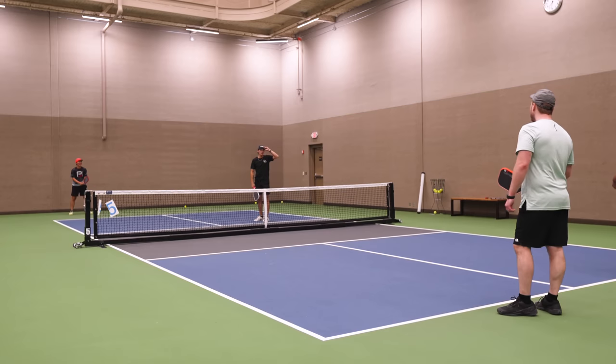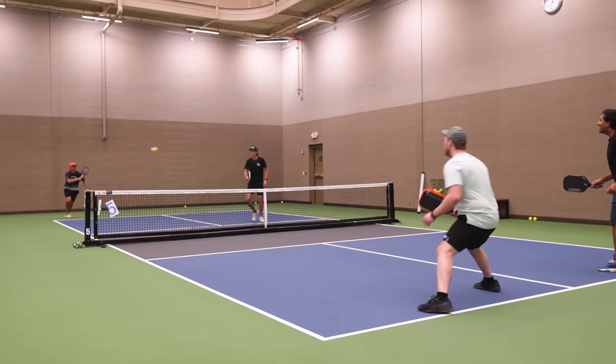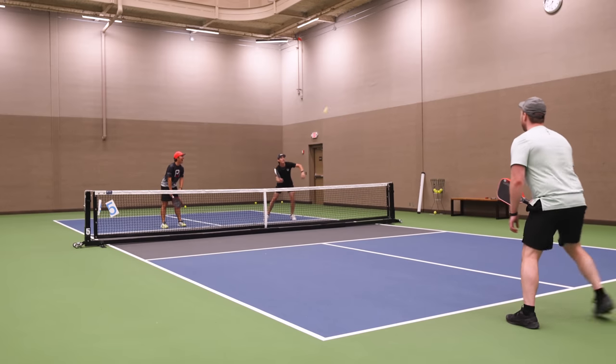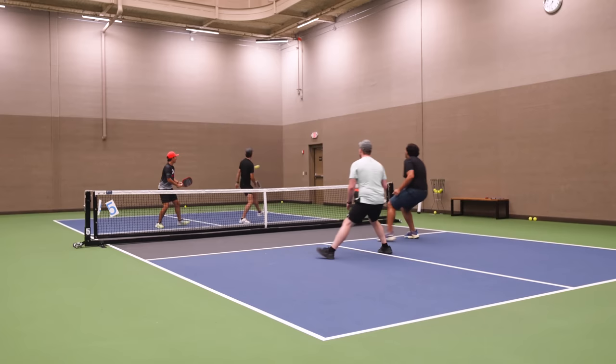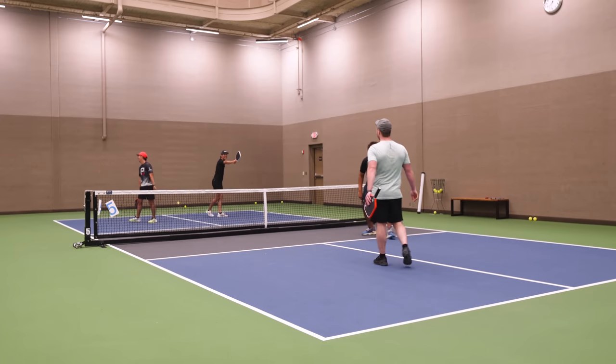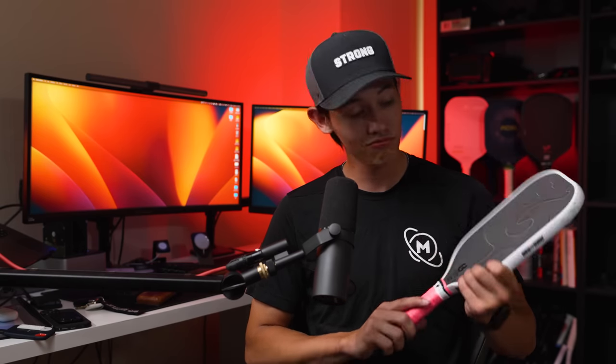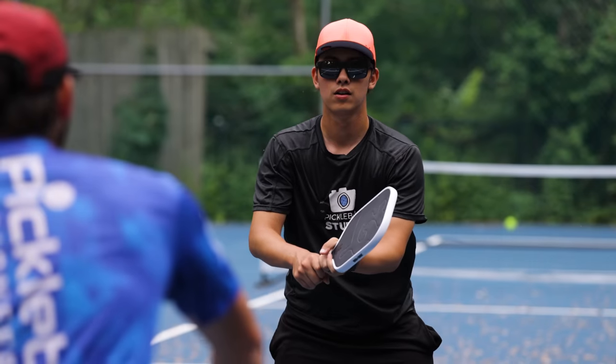To close this out — I think it's an awesome paddle, especially for the price. I also used to use a Carbon 1x, which this is basically exactly the same as, but way cheaper. If you're trying to save some money, I highly, highly recommend the Filth. It is, in my opinion, just as good if not better than the Carbon 1x, and it looks pretty cool. Overall, thumbs up to the Filth.